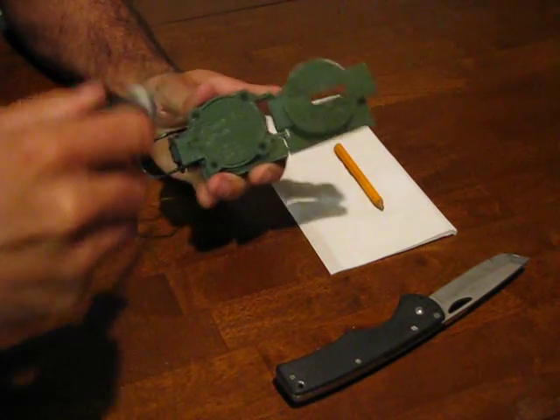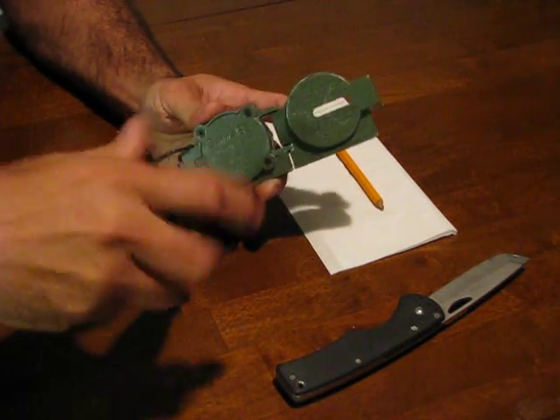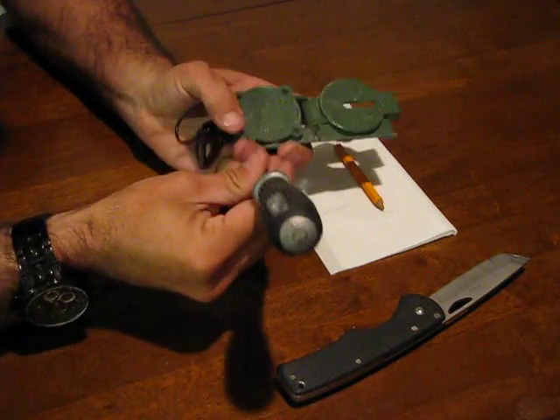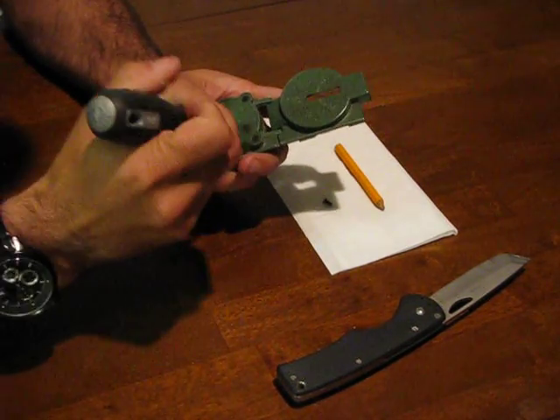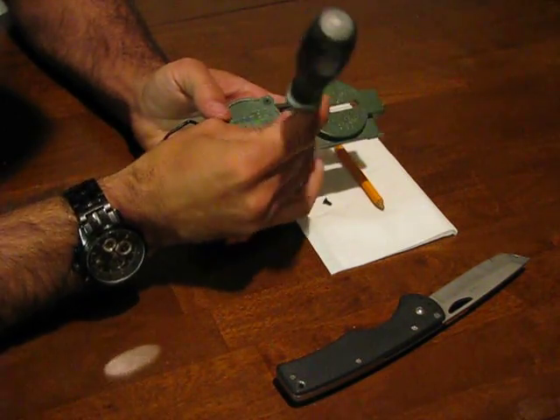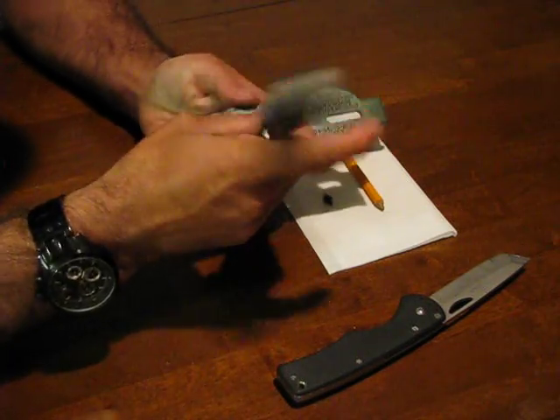On the bottom of the compass you'll see there are four screws. We're going to want to remove all four of these screws. If you're in field conditions make sure that you keep these in a safe place where you're repairing the compass, otherwise you may have problems later when it comes time to reassemble.